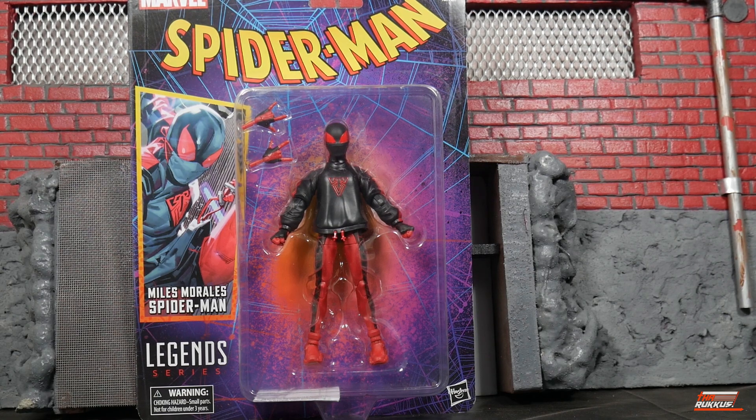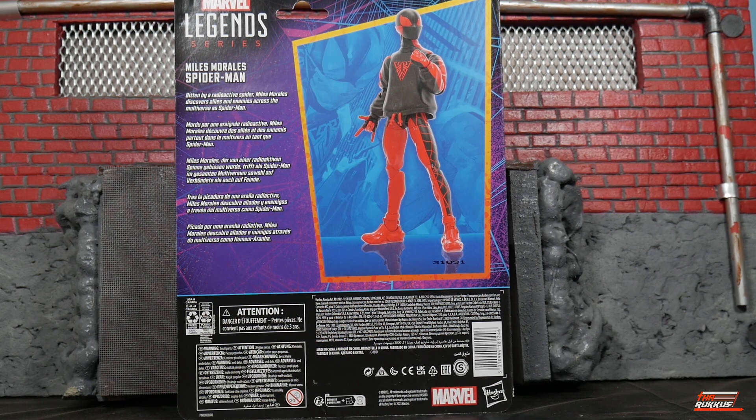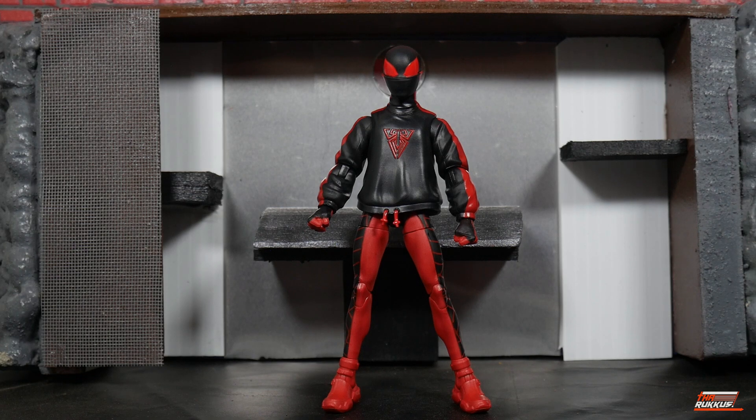I'm not even going to try to fathom the method to the madness. You see the artwork to the left of us. Here on the back we see a digital render of the figure, and we do have a little bio: 'Bitten by a radioactive spider, Miles Morales discovers allies and enemies across the multiverse as Spider-Man.' He only really ran with this look for one storyline — sometime quite recently, either the run ended at the beginning of the year or the tail end of last year.